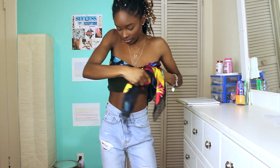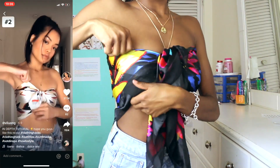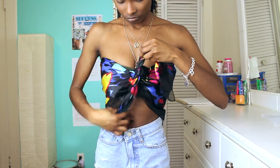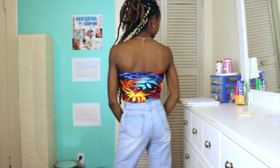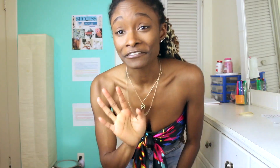TikTok tested, TikTok approved. Wait a minute — how does the back look? Okay, TikTok, you've had your fun. I'm really surprised that this one works — this is my favorite one.